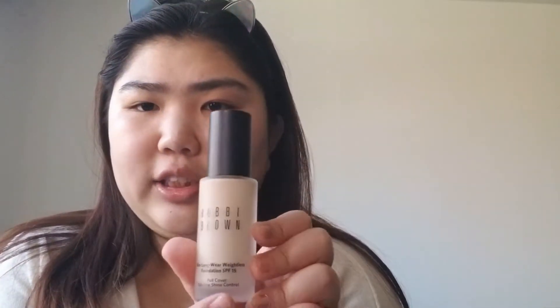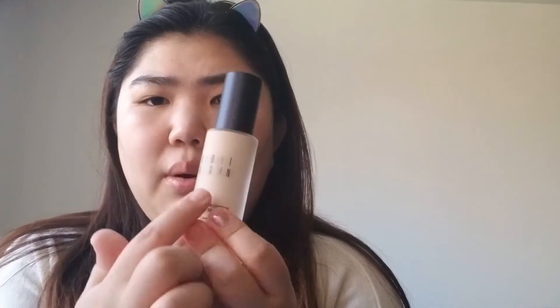I already moisturized my skin — this is my makeup-free face, I just moisturized and put on some sunscreen, even though this foundation has SPF. So let's explore this foundation. It has sort of glass packaging, very classic with the Bobbi Brown logo, and it has a little pump, which I like — very hygienic.